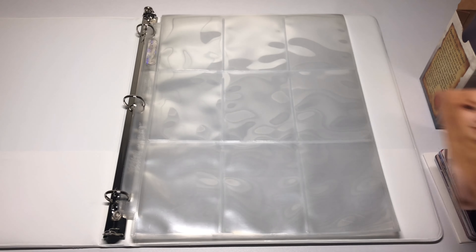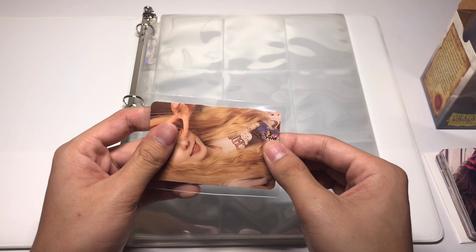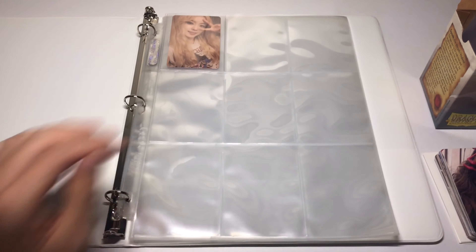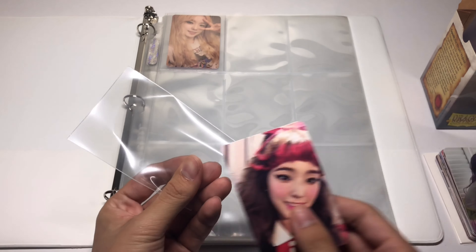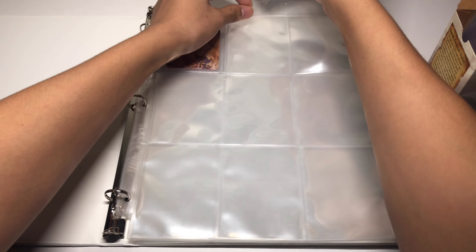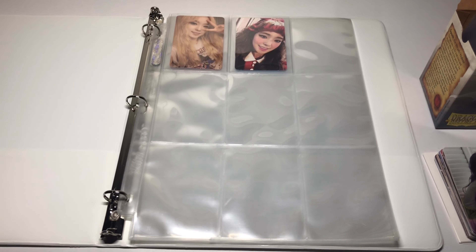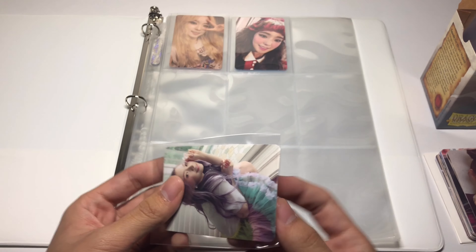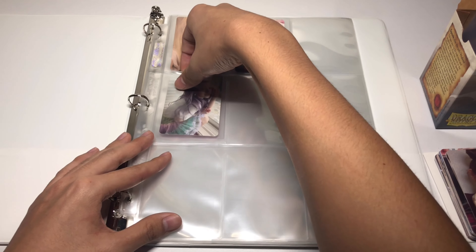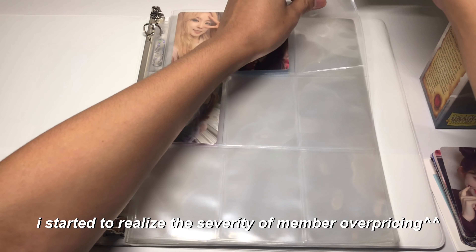I don't really have a list of topics but I'm just kind of frustrated with people overpricing my member lately. Especially since I've started collecting Irene, it's been really really difficult to find some of her cards. People will be charging like ten dollars for an Irene card and then five or six dollars for other members' cards. I always knew that overpricing by member existed, but it wasn't until I started collecting Irene that I really started noticing it more.